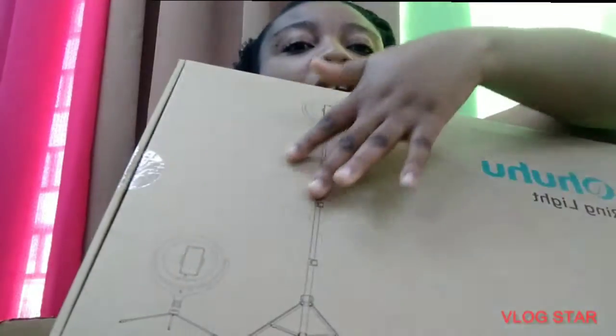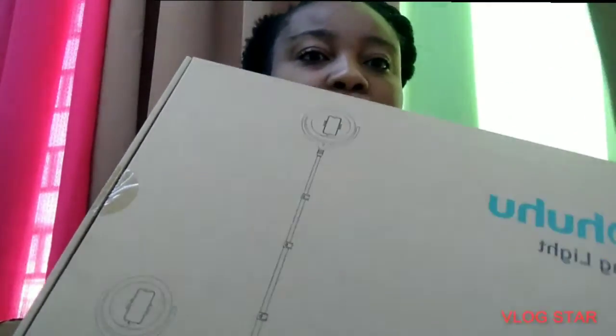I wouldn't want to stay too long, so this is the box that it came in. This is the box that the tripods came in. It's already showing you on the outside what it's like, so I'm gonna pull the box open.